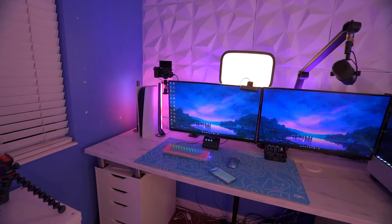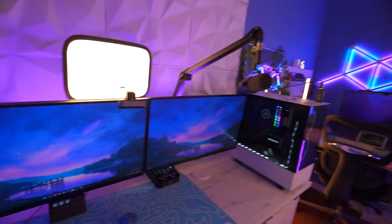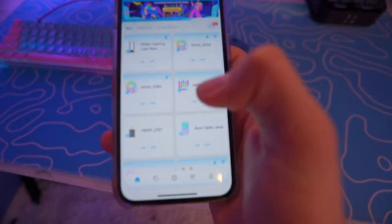Govee is having a huge Black Friday sale, making it the perfect gaming gift for a friend. It's going to be the first link in the description, so make sure you go check it out. The gaming light bars definitely made the setup a lot brighter, and honestly my entire room is so bright because of Govee — I have a bunch of different Govee products.